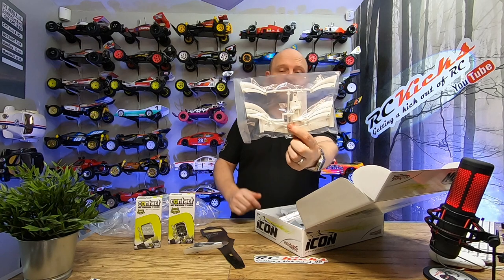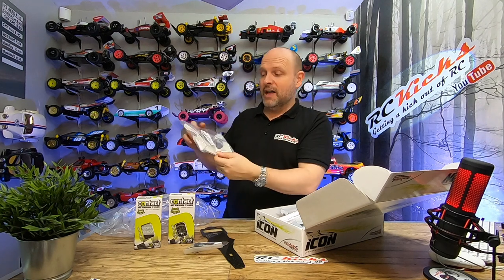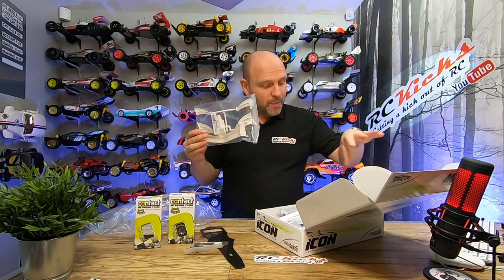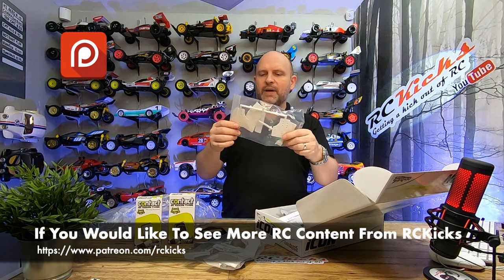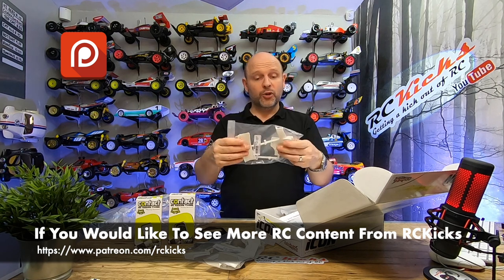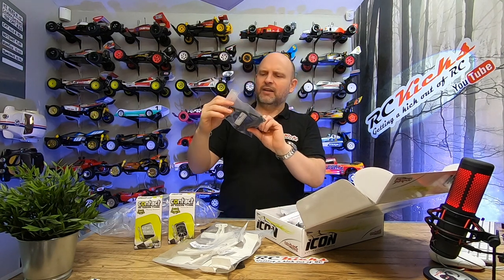One thing I've noticed already: that's the front section, and they've given you the choice of canards — there's a two-set and a three-set, which I guess ups the aero downforce for the front of the car. This is a really good sign because it means they've thought about aero and how you dial it in. There are more aero parts — the rear spoiler section and the rear wing mounting. I would assume you'll be able to adjust the rear spoiler angle of attack. And a nice bag of carbon parts — lovely quality, really good, happy with that.